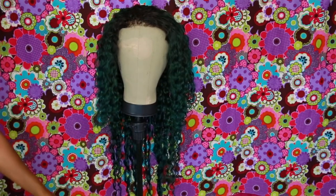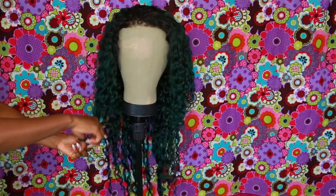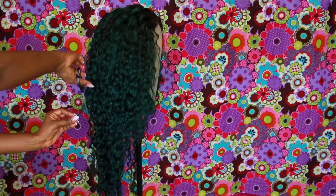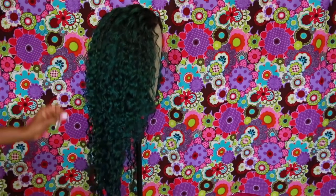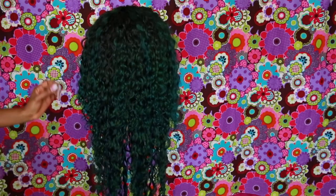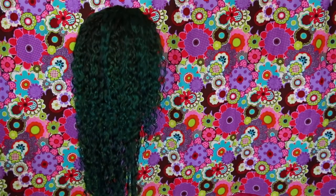Right here I'm just going to trim up the hair to frame my face and to get rid of little flyaways if they're poking out. I want it to be a very smooth transition with each of the bundles. I wanted it all 28 inches but they sent me layers, which I didn't want, but I made it work.